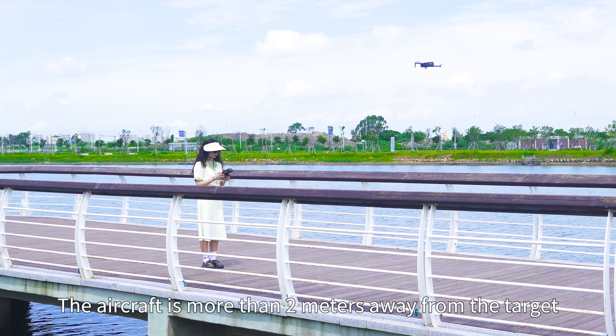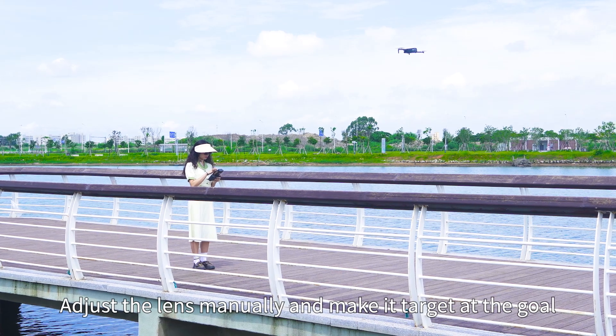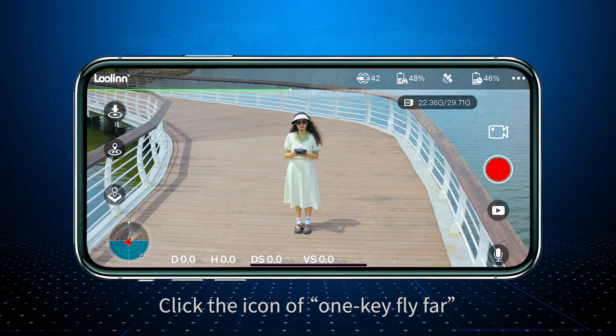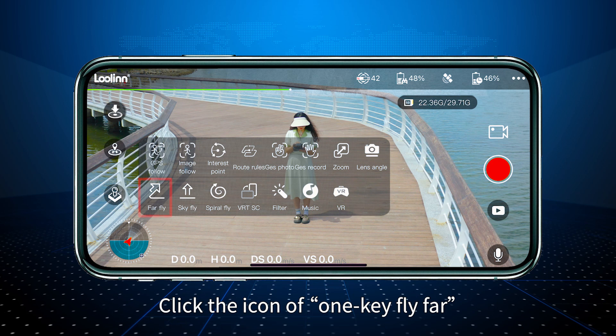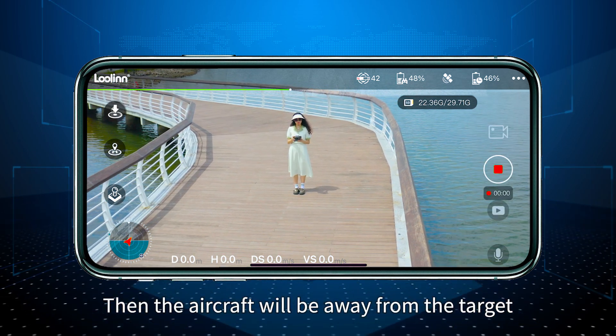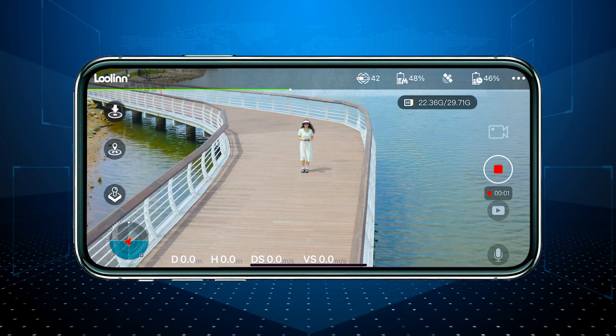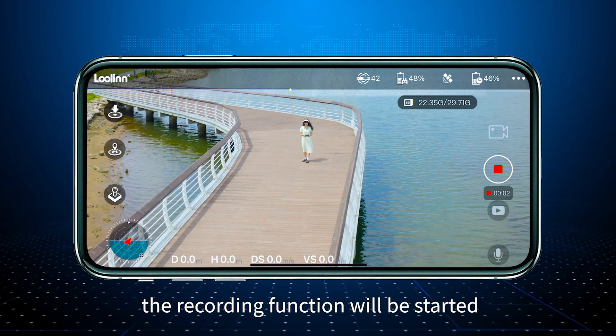One key fly far: The aircraft should be more than 2 meters away from the target. Adjust the lens manually and align the target. Click the one key fly far icon on the app and slide for confirmation. The aircraft will then move away from the target and retreat for around 25 meters. At the same time, the recording function will be started.